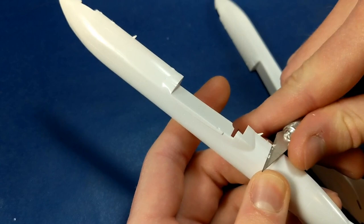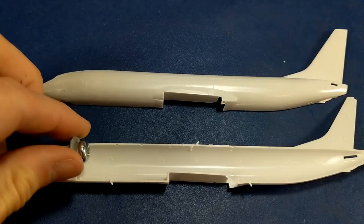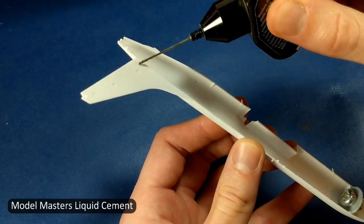The antennas were molded onto the fuselage so that was a challenge not to break them off. Eventually I did break a couple and just glued them back on later.